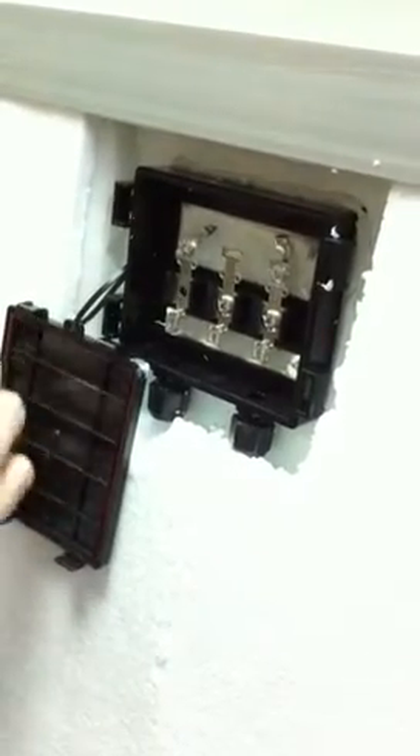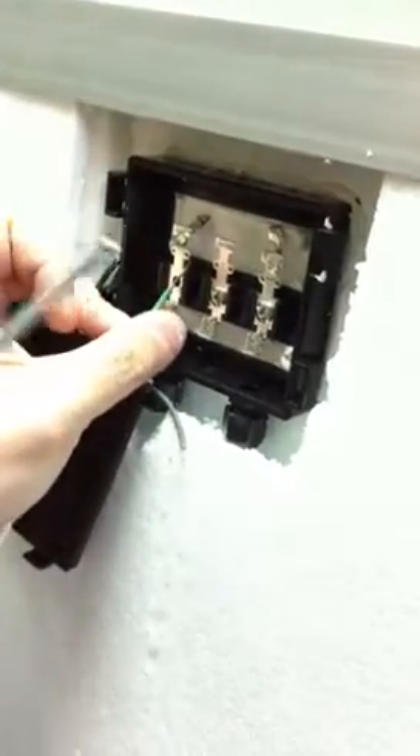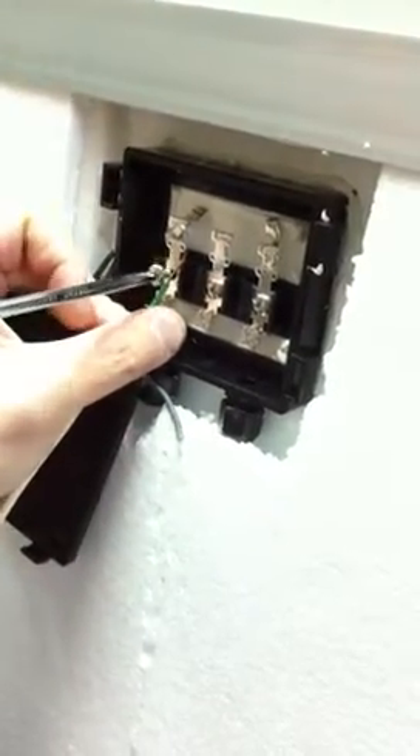Once the screw hole is open, we can fit the wire in and connect the screw back inside.